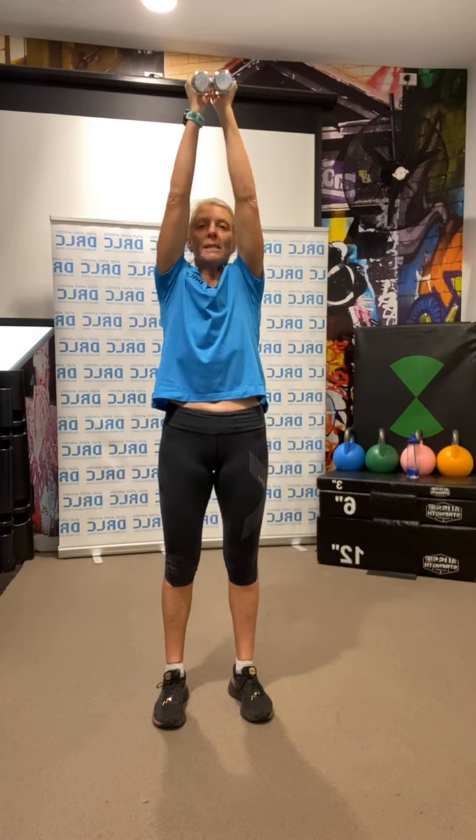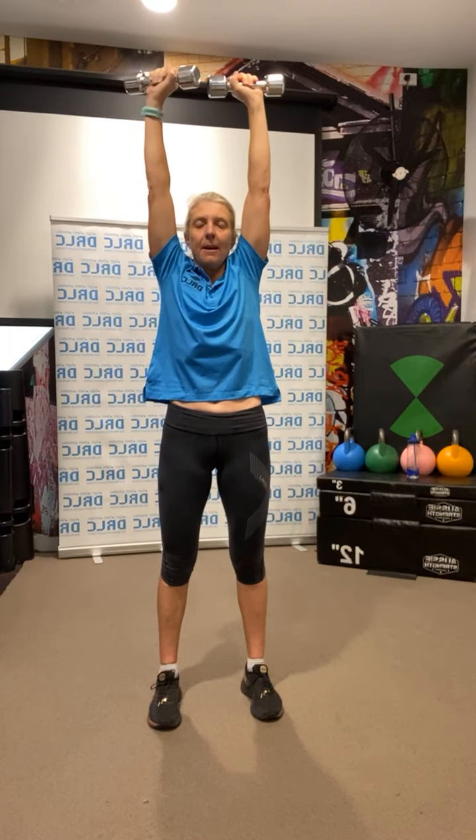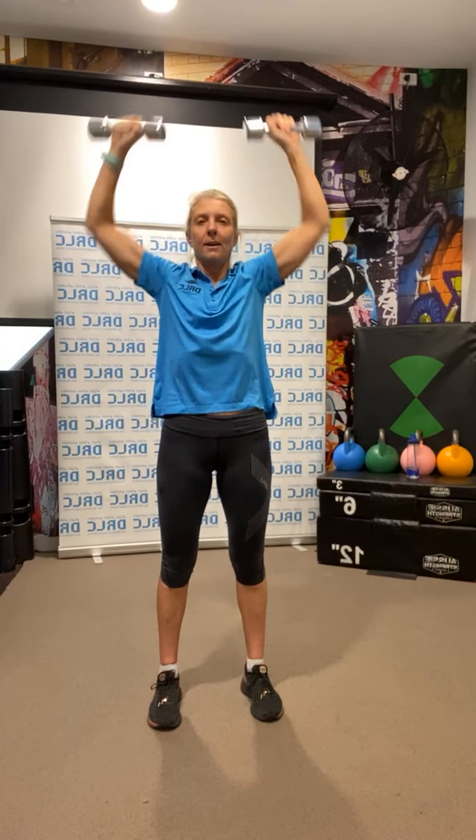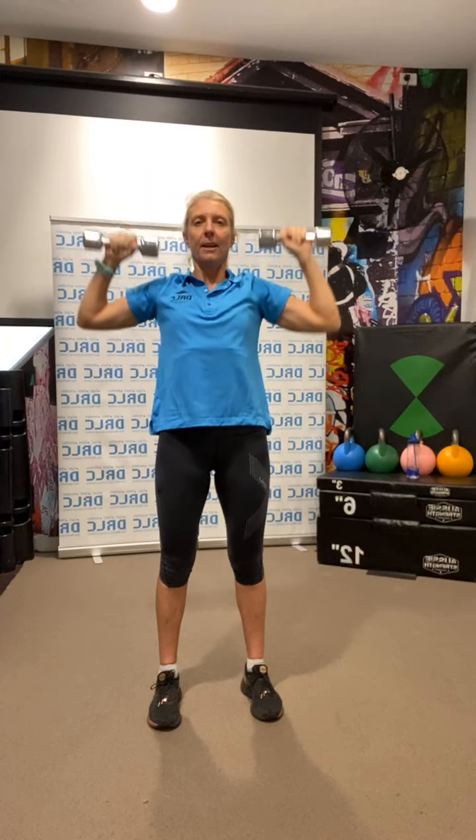Back up. We're going into shoulder presses — if you've got two weights, onto the shoulders and push up. If you've only got one weight, do a single press up from the chest. Feet about shoulder-width apart, breathe out on the lift, breathe in on the way down. 10 reps: 1, 2, 3, 4, 5, 6, 7, 8, 9, 10. And back down.